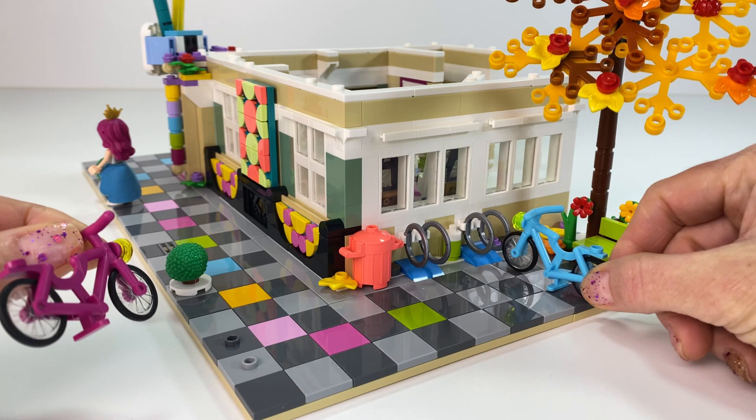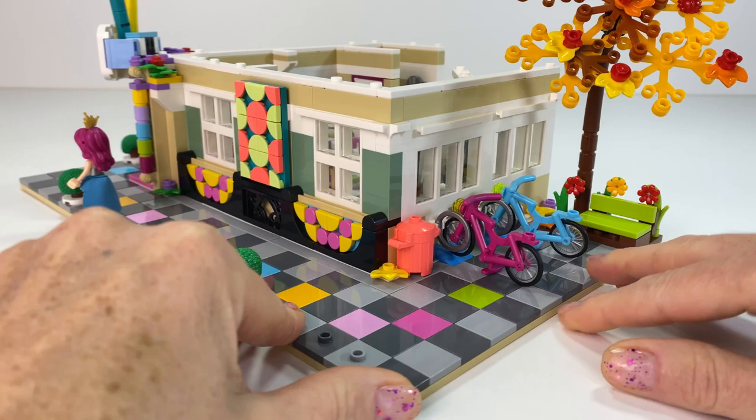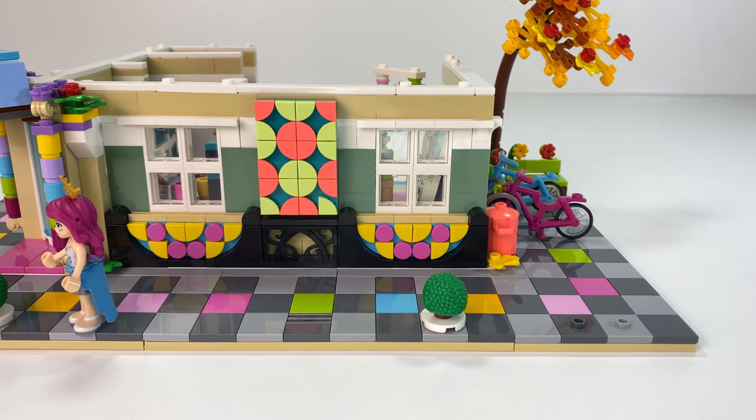The leaves I liked on the ground and I added the extra bike rack. Because in this rebuild I used two of the Emma's Art School sets plus other parts. I wanted to add a little park bench there so they can sit under that tree, because I really liked that tree.